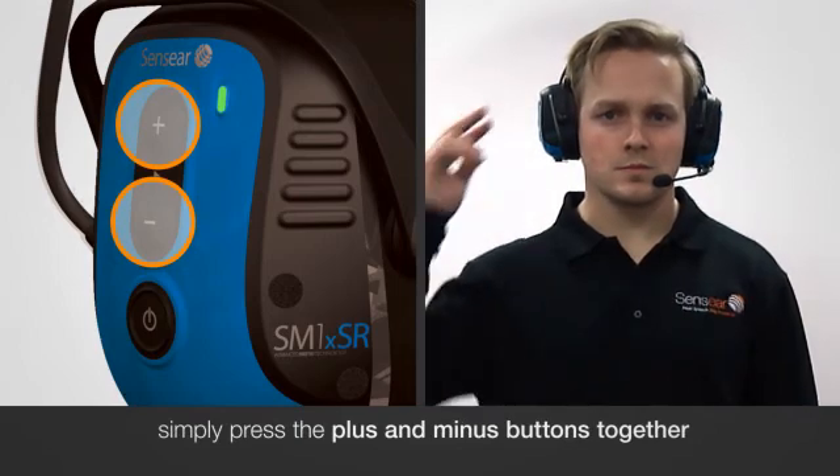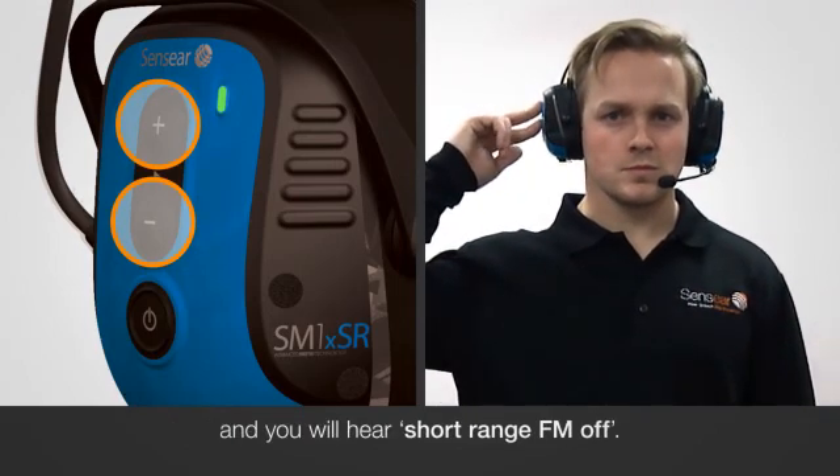To turn short-range FM off, simply press the plus and minus button together and you will hear short-range FM off.